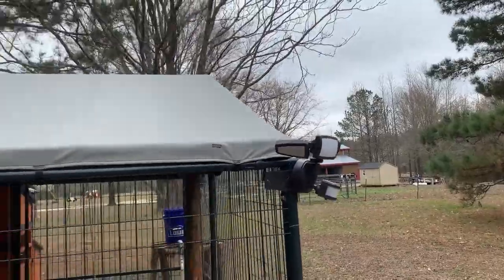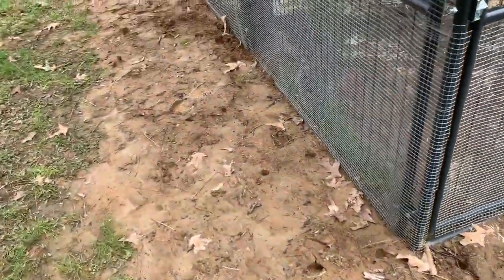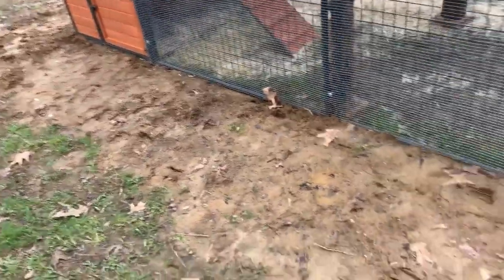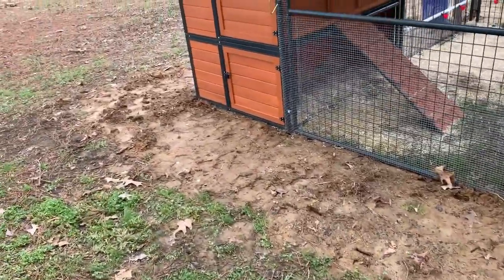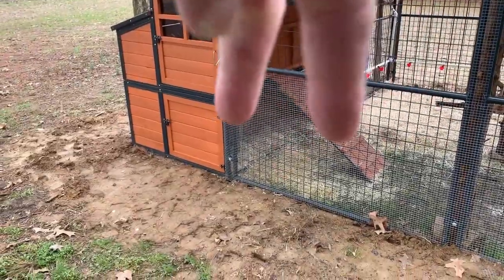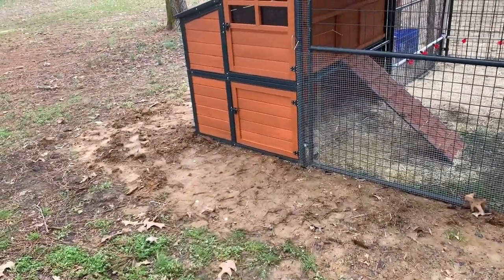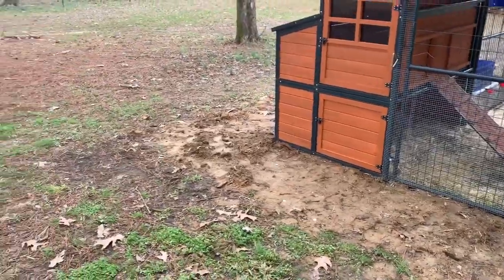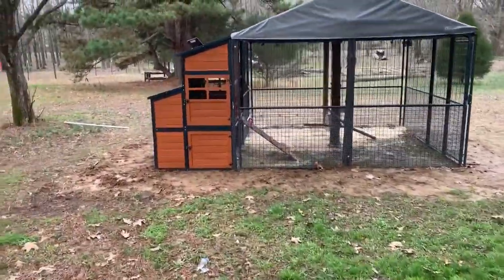As far as all the way around the coop and run, I added wire along the ground and backfilled it with dirt. I used U-shaped stakes and drove them down all the way around to secure the wire to the ground so predators can't pull it away from the coop. This protects against dig-unders. I had some of this wire laying around so I just used it to get it pinned down.